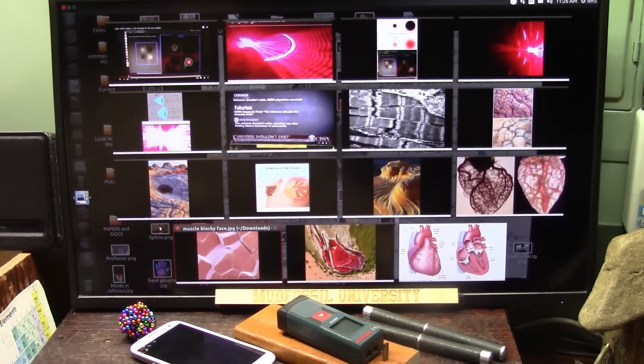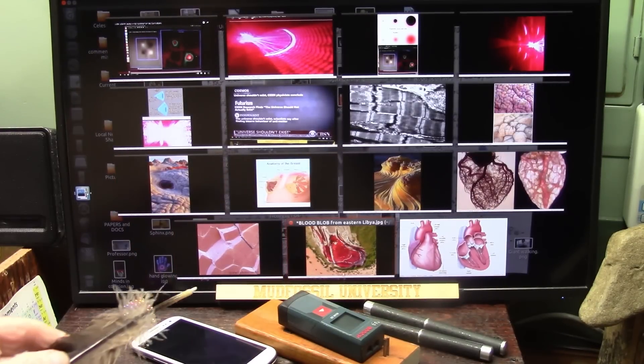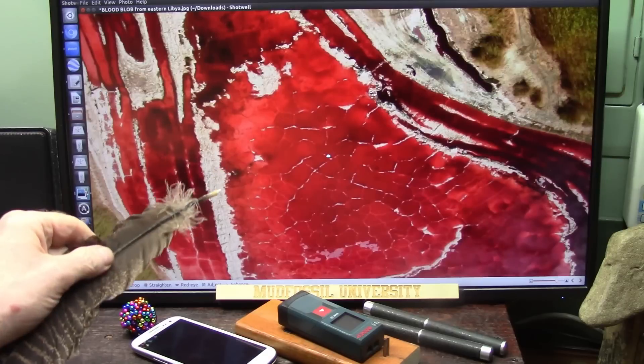Okay my friends, quickie shocker du jour — a heart in Libya. Somebody sent me this today. Freaked me out. This is a van. This is a heart. I'm almost certain.